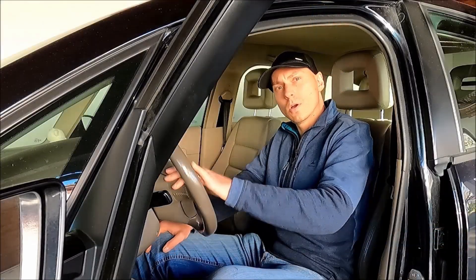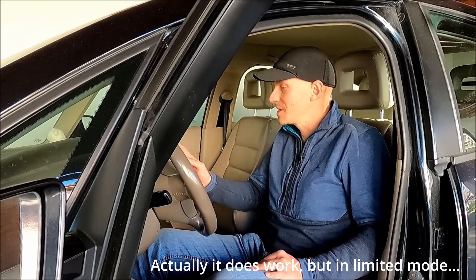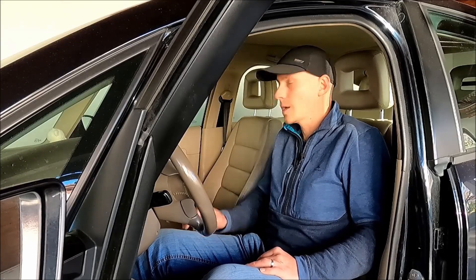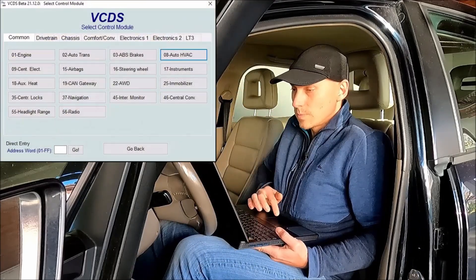Hi, welcome to another video in the Audi A2 Project Young Timer series. Why am I filming this video? Because the air conditioning does not work, and this is quite a common problem in the Audi A2. The problem is the sensor for evaporator outlet temperature, also known as G263. How do I know that this is the problem? Because I've checked it with diagnostics, but I will verify it now once again so that we can confirm this is really the problem.